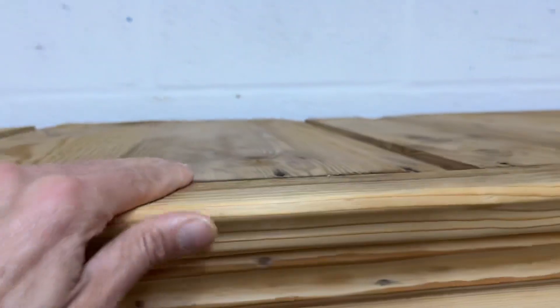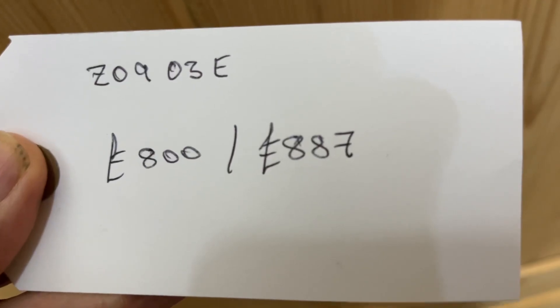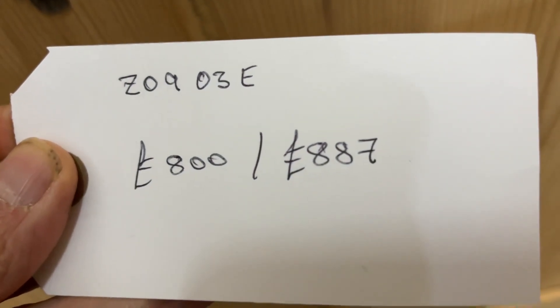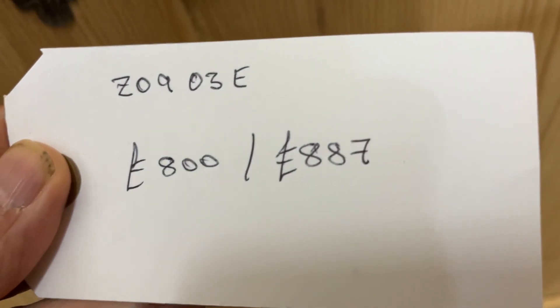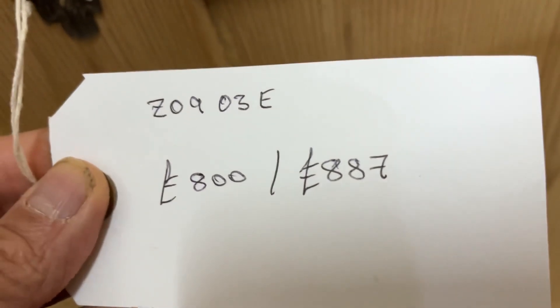It is flat on top as well. The stock code number is Z0903E. The price is £800 as it is in bare wood, or £887 if you'd like it waxed for you.